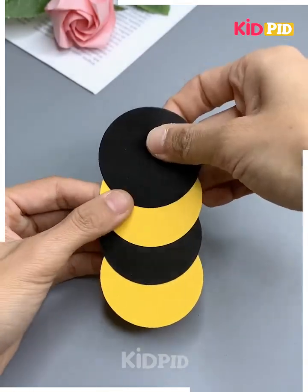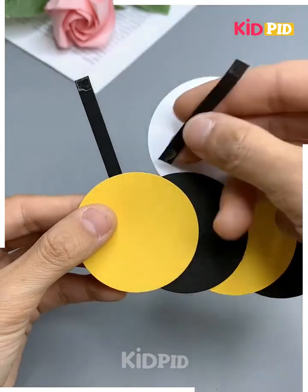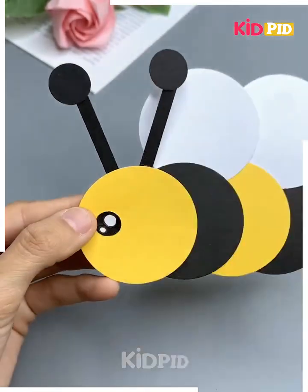Now we will be learning how to make a bee. Add multiple yellow sheets in circular form and then stick them one on top of the other. Add the face and then add a stick underneath it.